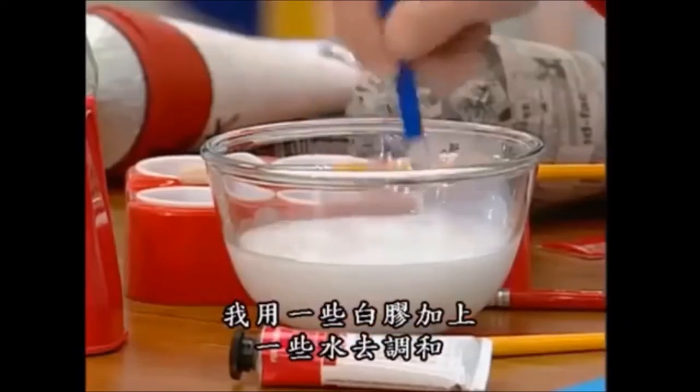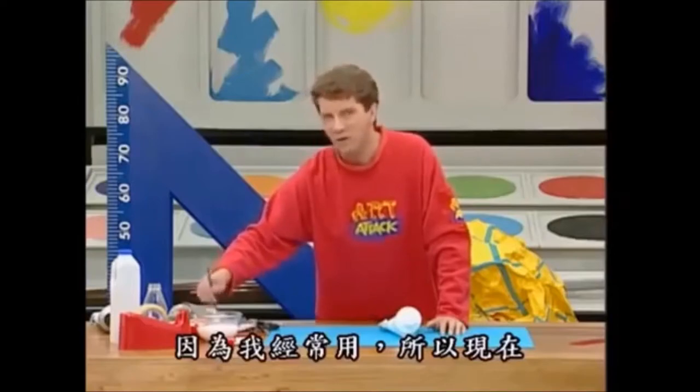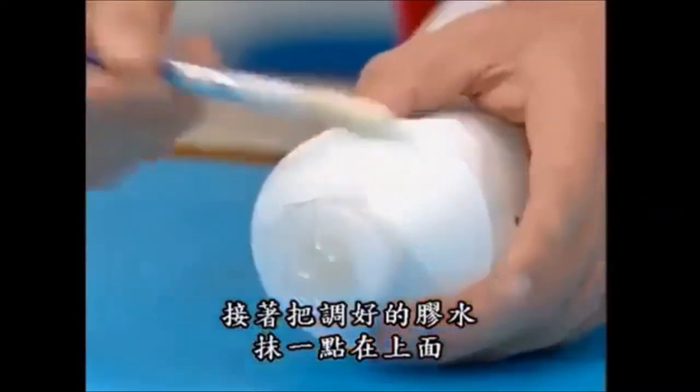Then to neaten the whole thing up and make it nice and secure, mix some PVA glue with a little bit of water. It's the old school glue you get in the white squidgy bottles. In fact, I use this so often, people are starting to call this Art Attack glue. So just paste some of that onto the top there.